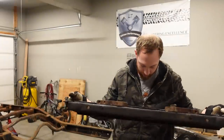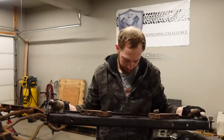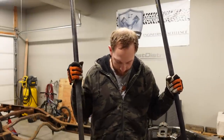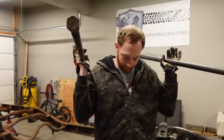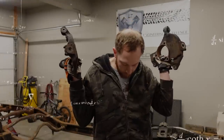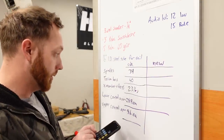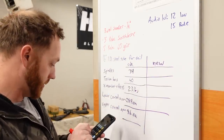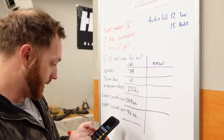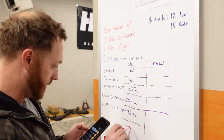First, the cross member with the keys and adjuster bolts — that is 23 pounds. Two front torsion bars — these are pretty dang heavy — 40 pounds. Two front spindles — 34 pounds. So: spindles are 34, torsion bars are 40, cross member bolts are 23, lowers are 28.4 pounds each, and uppers are 8.6 pounds each. That comes to 171 pounds total for all the stock front suspension stuff we are replacing.